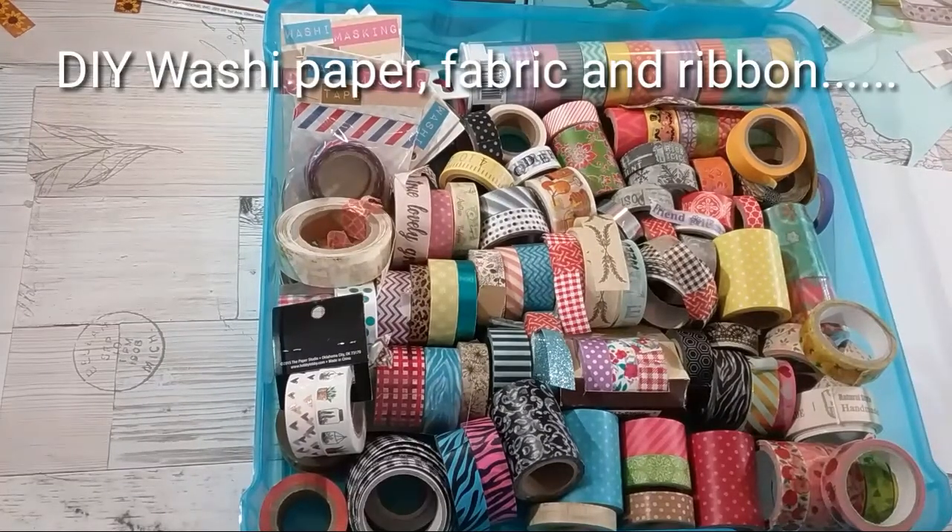Hi YouTube, this is Felicia with Bible Scraps. You guys, I have a fascinating, fun tutorial to share with you. Do not throw out your washi tape. I know many of you hoard and haul washi tape and you might be at your wits end wondering what to do with it. Well, I have a fabulous do-it-yourself tutorial to share.